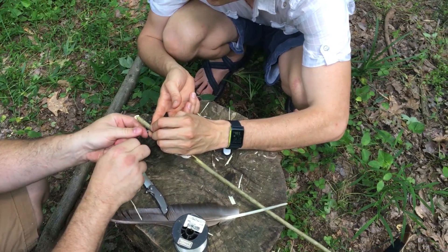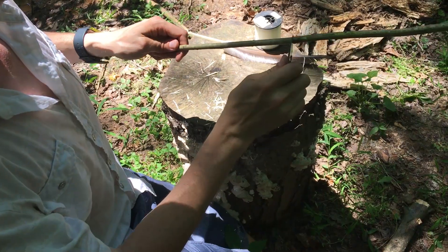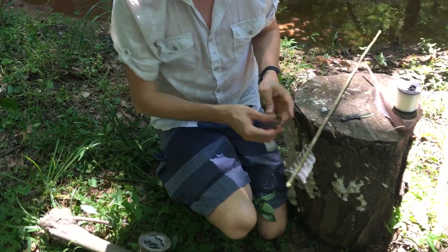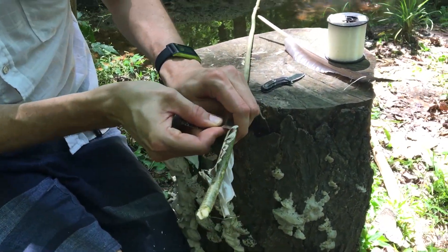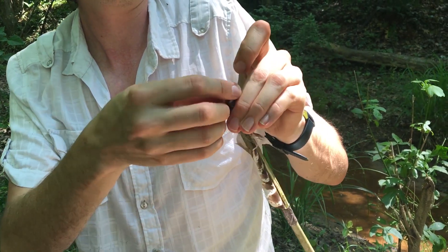You wouldn't be Crawdaddy without camo duct tape. Make it smooth. So camo duct tape was brought over to the Indians from the Europeans, right? Yeah, like the Scottish used to trade it for marijuana.